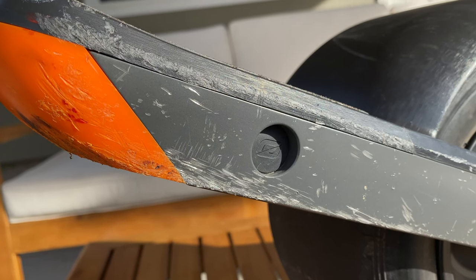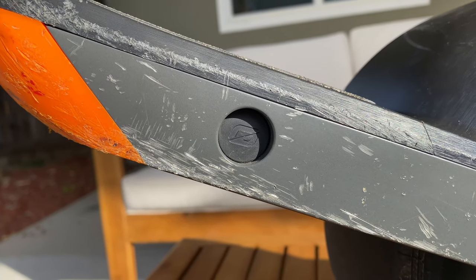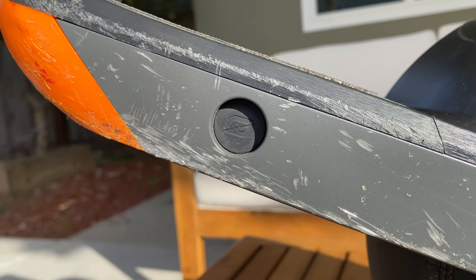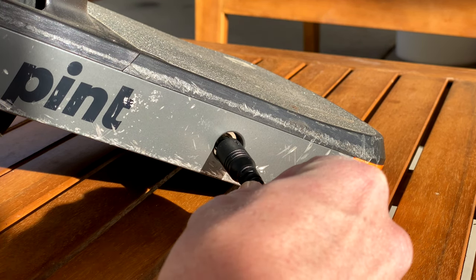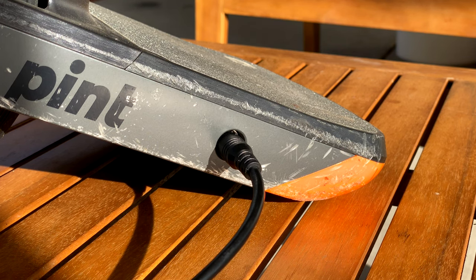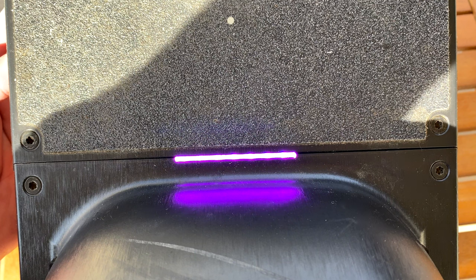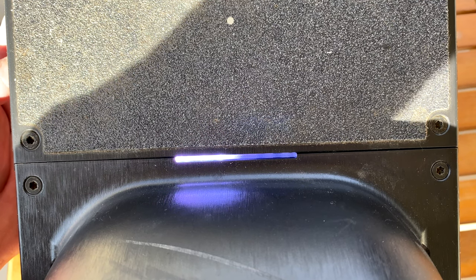The power button is sealed under a rubber top with the logo, which looks super cool, and the only other input is the power plug in the back. Once you plug in the Pint to charge, the one-wheel's top display light turns on to show the battery's charge status — a nice touch. I always appreciate when companies think about little things like this to make life a bit easier.